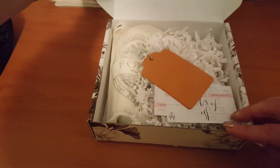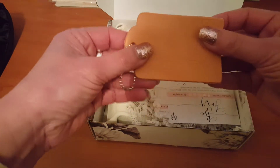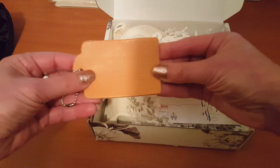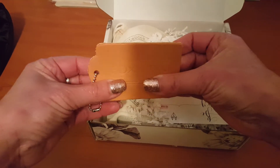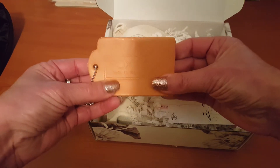Apologies for the lighting — I've got overhead lighting here. Oh my gosh, this looks like the new Santa Fe leather to me. Gorgeous.